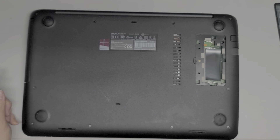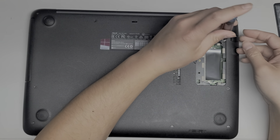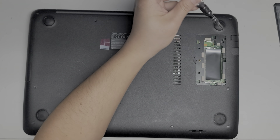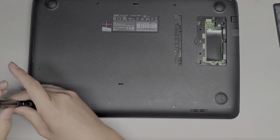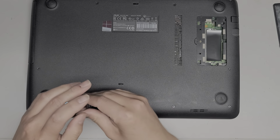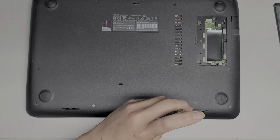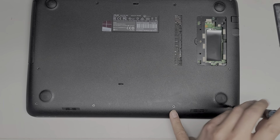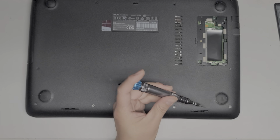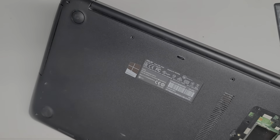These side screws look like they're even longer and skinnier — or maybe the same length but a skinnier type. There's another screw up here underneath that cover; make sure to remove that one as well — it's a very short, small screw. Then we remove the four screws at the bottom. All these screws are different sizes and lengths, so it's kind of scary. If you mix them up, you can cause damage to your computer. Keep that in mind.